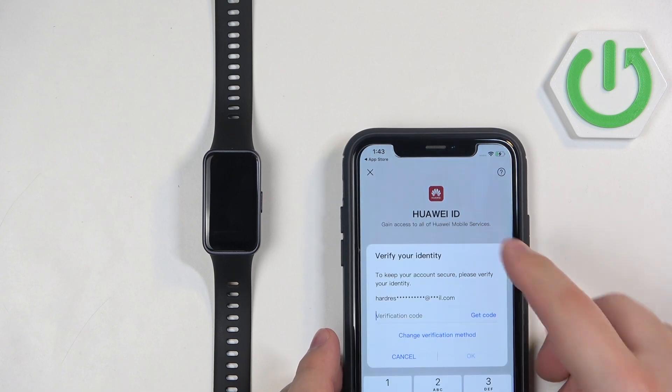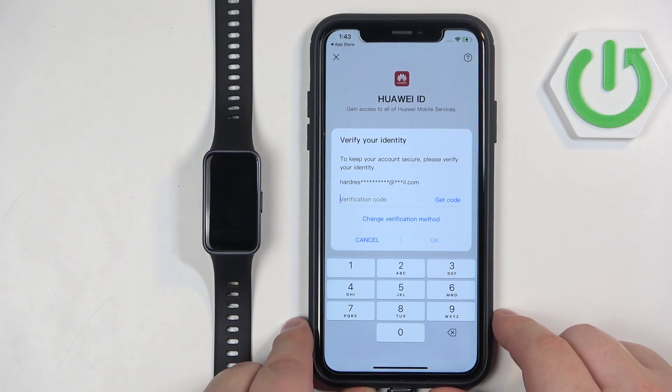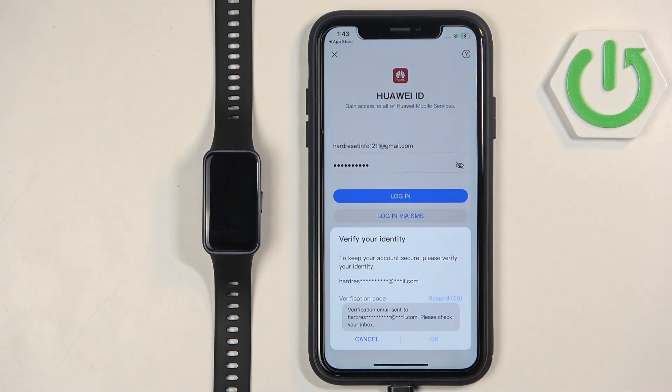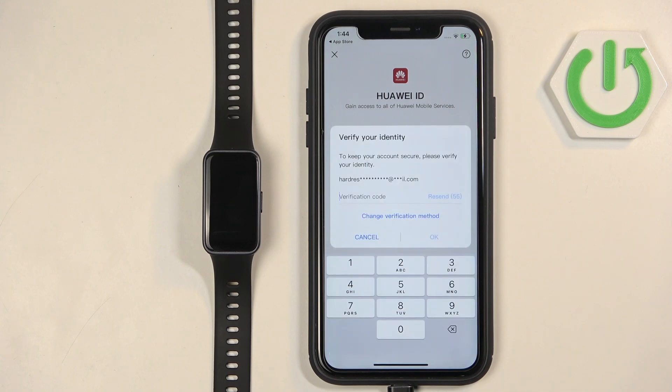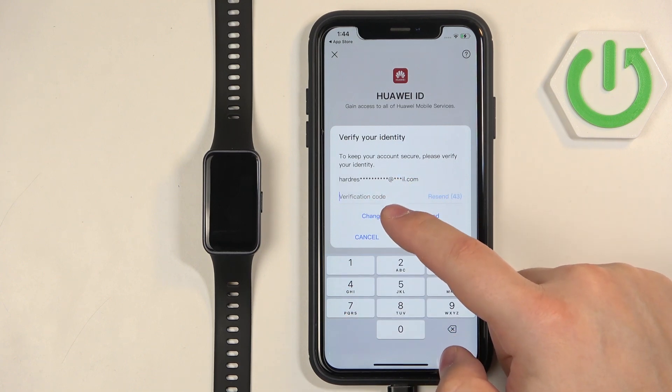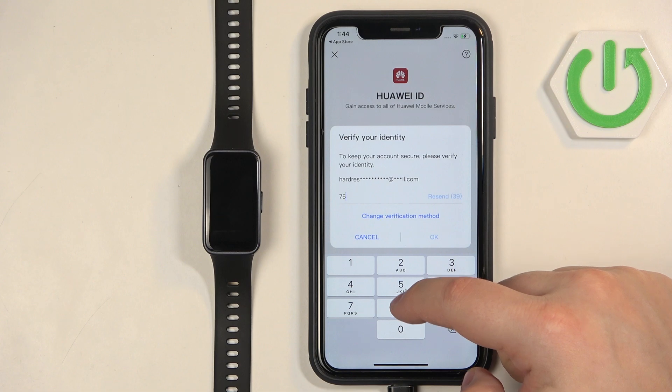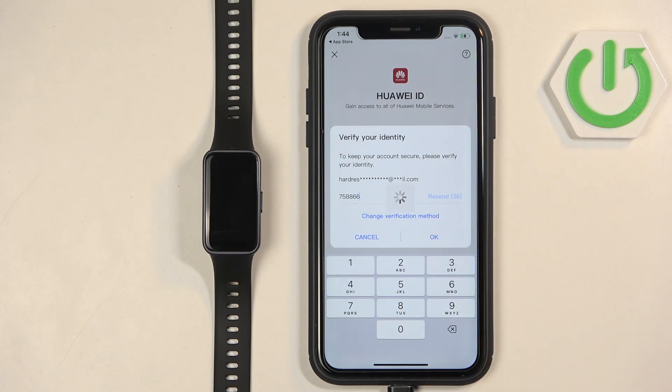Then we can tap on Login. As you can see I need to enter a code from the email to continue, so we need to tap on Get Code and wait for the email to pop up. Once you get the email with the code, enter it to confirm the login, and then tap on OK.